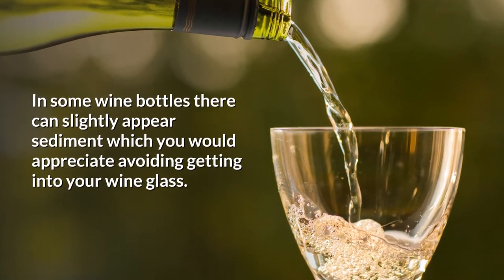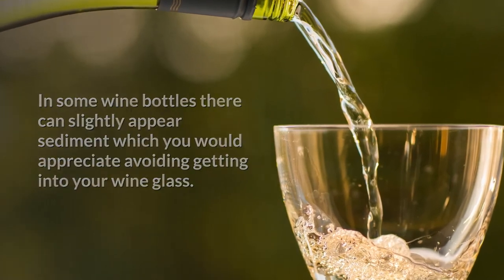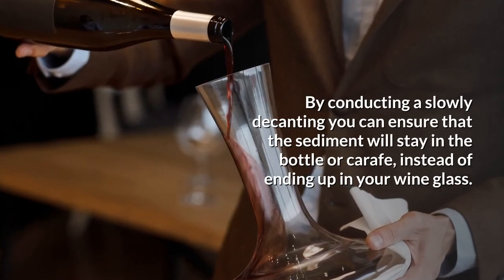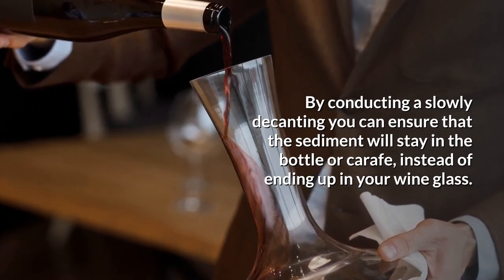In some wine bottles, there can slightly appear sediment, which you would appreciate avoiding getting into your wine glass. By conducting a slow decanting, you can ensure that the sediment will stay in the bottle or craft instead of ending up in your wine glass.